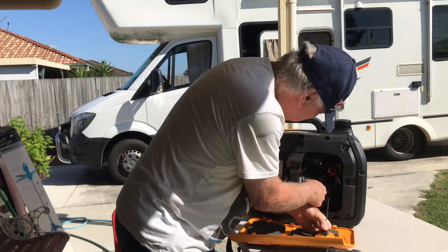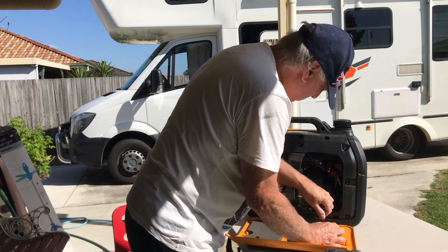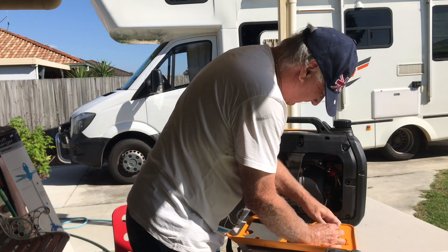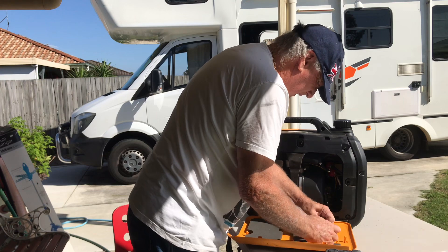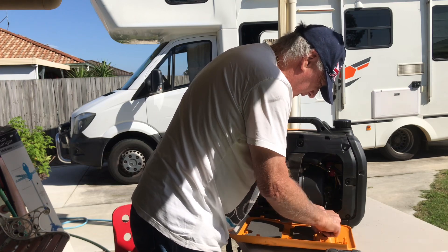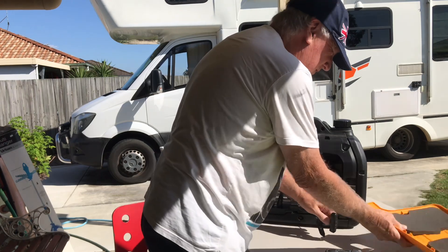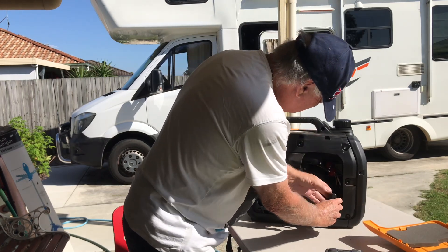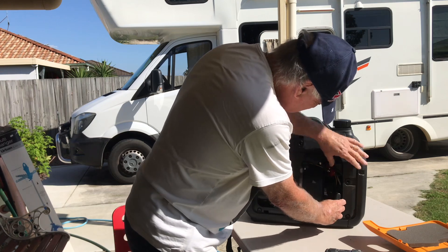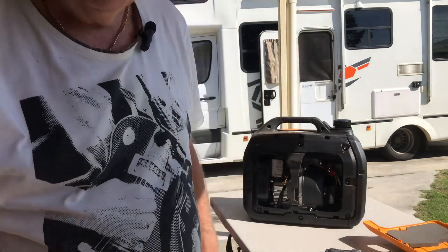We can already see the plate has come adrift in there. We'll get a closer look in a minute. All right, so that panel's off and as you can see, this panel here — I'll get a closer look.